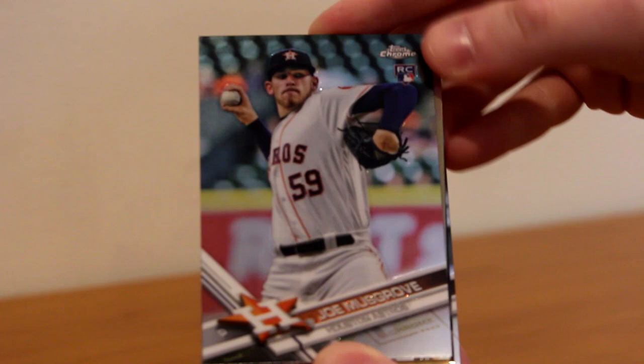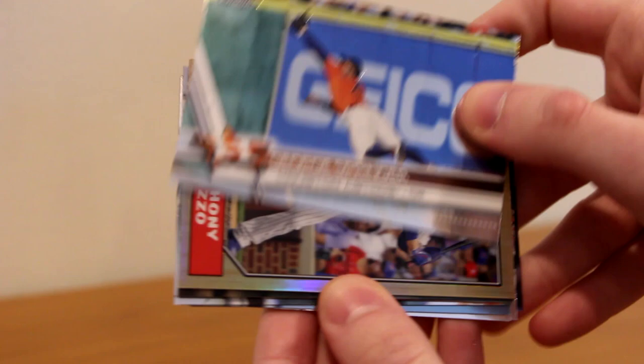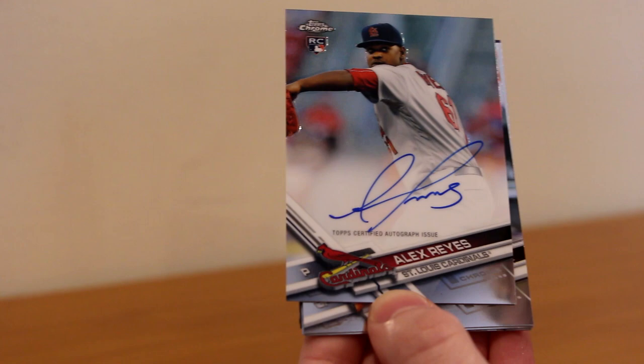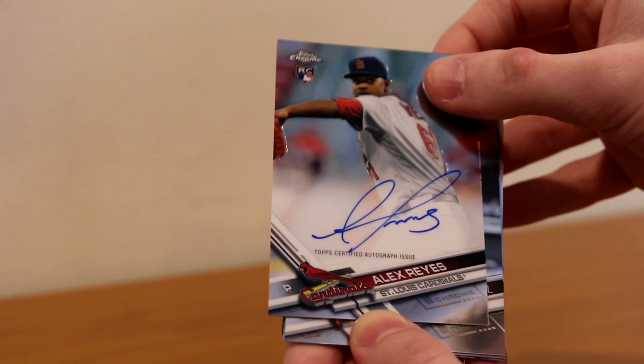Todd Frazier, Josh Donaldson, Tyler Naquin, Joe Musgrove all-star rookie, George Springer having a great year, Anthony Rizzo 30th anniversary, Addison Russell, and Alex Reyes rookie auto — at least I know him and I know he's good. Very nice on-card autograph. Usually his autograph is streaky but this one's very clean. Not numbered, just a base auto. That's our third auto — looking for two more.